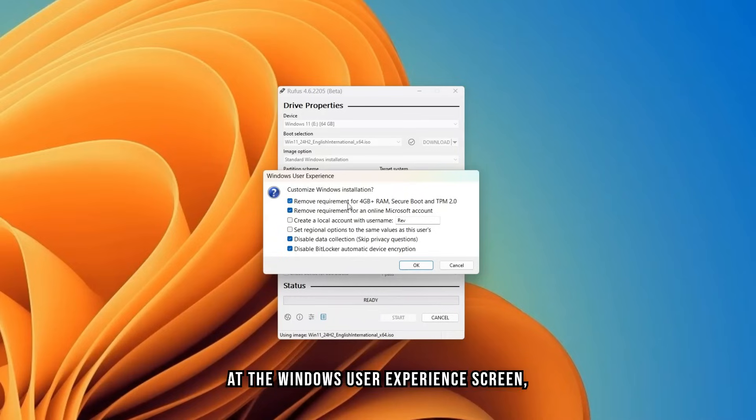At the Windows User Experience screen, you have the option to remove the Windows 11 requirements, remove the requirement for an online Microsoft account during installation with an option to create a local account, set your regional settings like time and date, disable data collection questions, and disable BitLocker automatic device encryption so your device will not be automatically encrypted during installation.